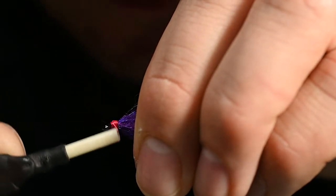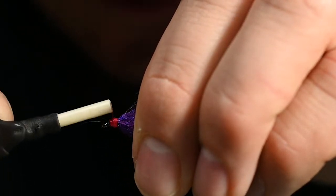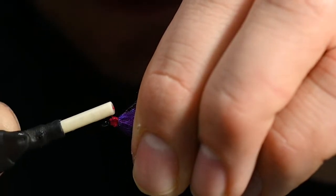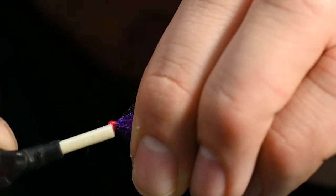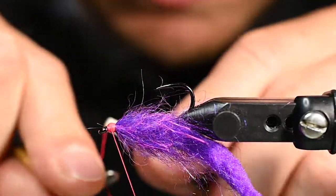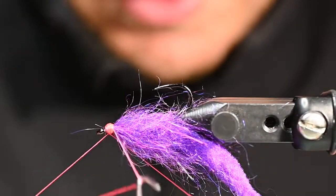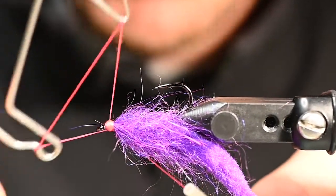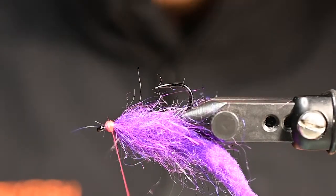This fly has a lot of elements from a lot of patterns that we tie here — most recognizably Pete's peach bum, which is a fantastic C-run cutthroat fly. Beefed up, it is a great coho fly. We've caught a ton of cutthroat and coho on that pattern.